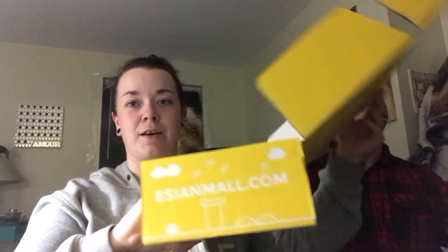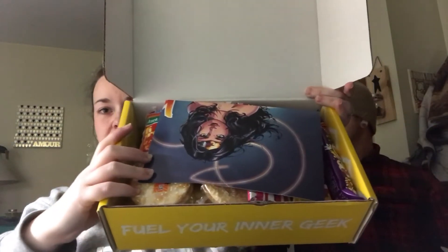I had no idea this was coming so I'm super duper excited because we absolutely love the Japan box that we got, and we have searched for those snacks everywhere. Unfortunately we can't really find them, so we're super excited to receive this one for review. Dylan is here to help me eat everything and apparently so is Frankie.